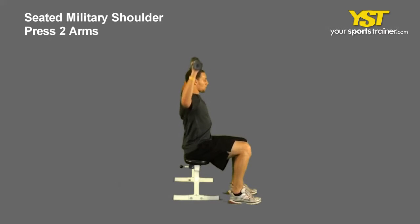This video clip shows how to do the Seated Military Shoulder Press Two Arms exercise.